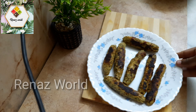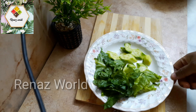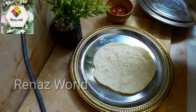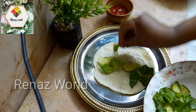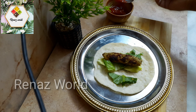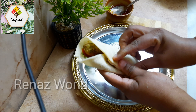Now we have our chicken shish kebab. Let's add our bread. Then we'll add some lettuce, some ketchup and mayonnaise.